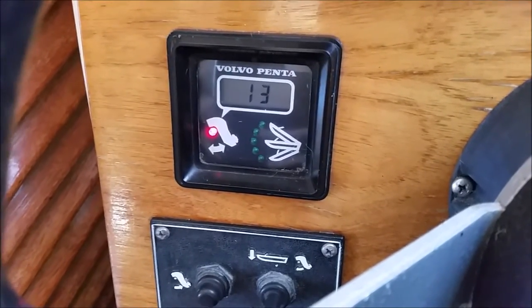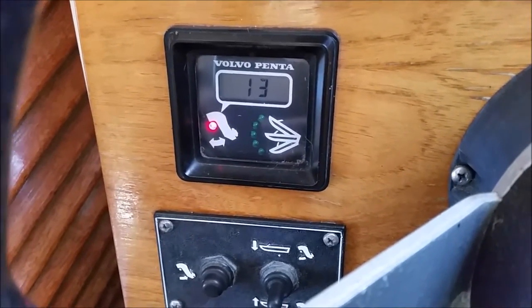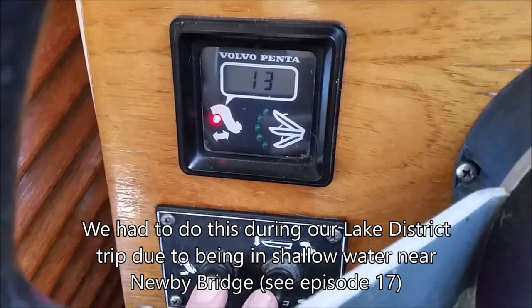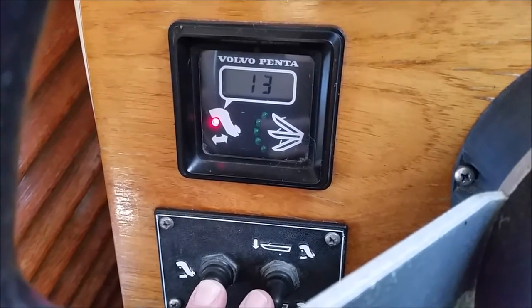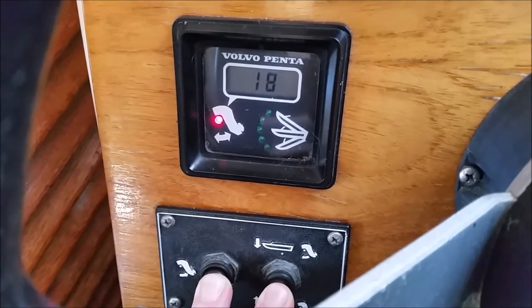You can actually trim this engine almost all the way out and still use it while the leg's out there if you're getting into really shallow water, but it's not a good idea to do it on the move. You're better off putting her into neutral then trimming it, so when you do this you want to get it up to the 45 degree angle.